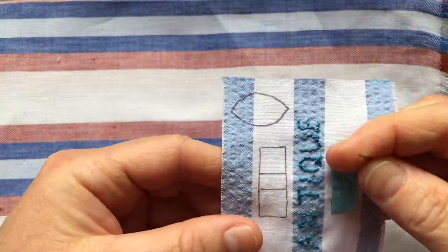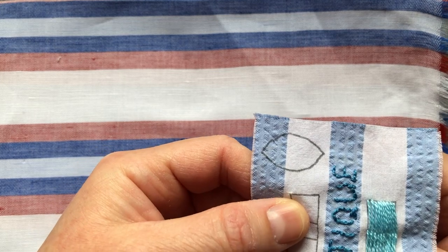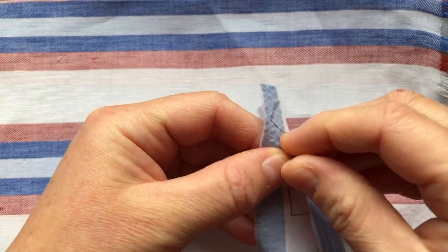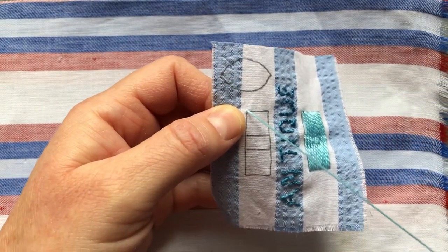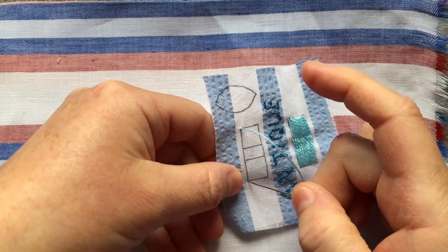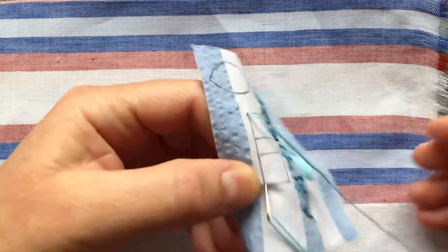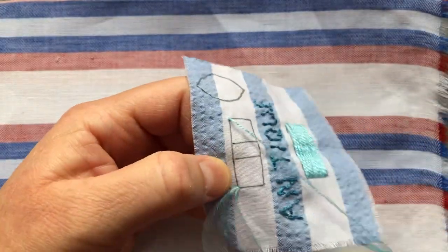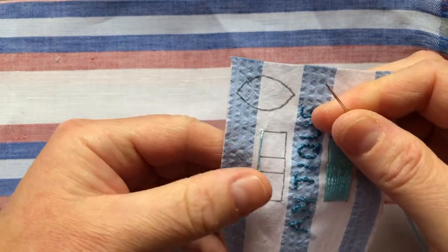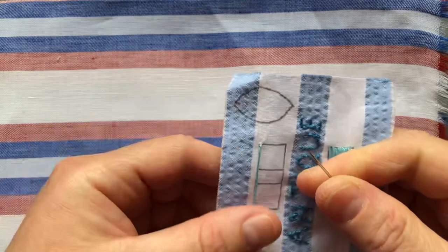I'm going to bring my needle through from the back with a knot in the thread at the top left of the rectangle. I've got a long piece of thread because we are going to be doing a bit of up and down. Then I'm going to take my needle back in at the bottom left of the rectangle. I'm not using my hoop today just to show that you don't need a hoop necessarily — you'll just want to lay it flat on the surface periodically.